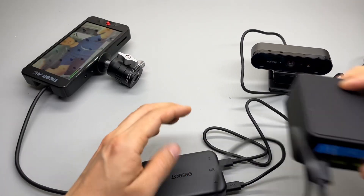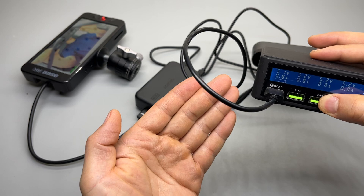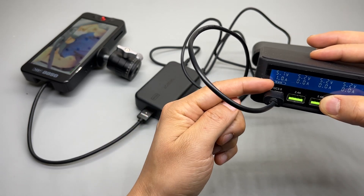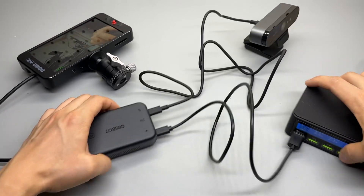This actually works great. Let's see the power consumption. It is drawing 5.1 watts, fluctuates a little bit. So that is my USB power meter.